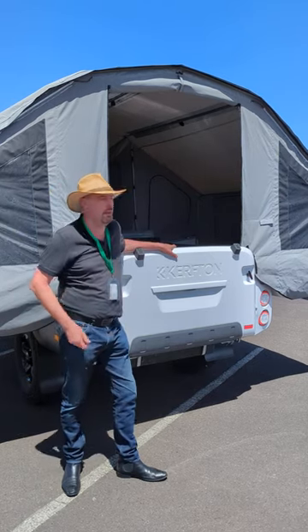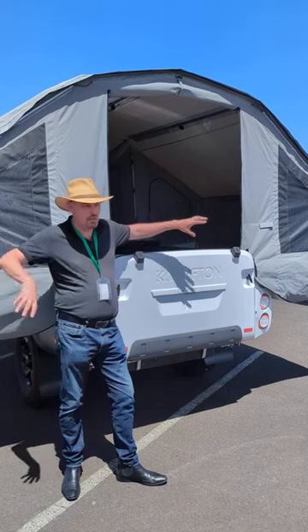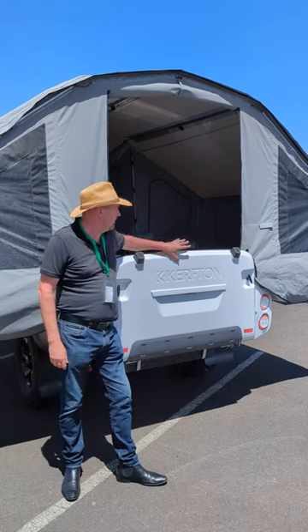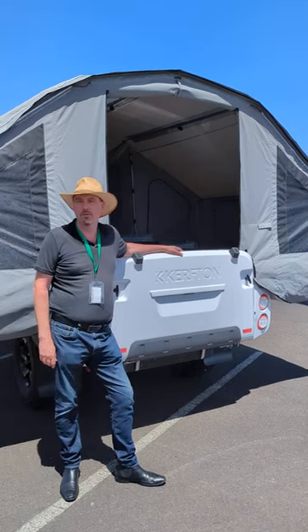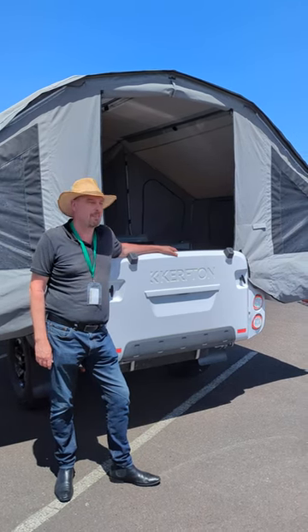Of course you could come along with a knife and cut it open to get inside, but you can do that with any other trailer too — even though we store those outside normally for years. Alright, who wants to see the pack-up? Alright!